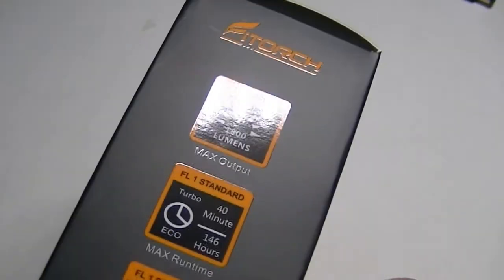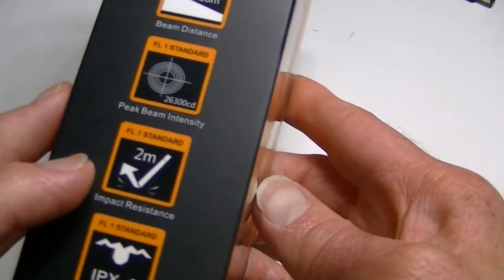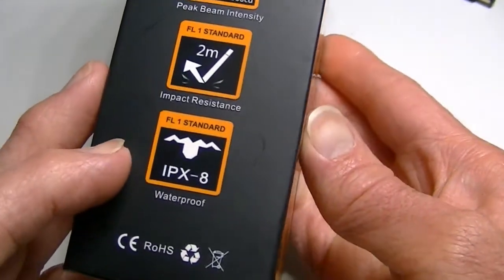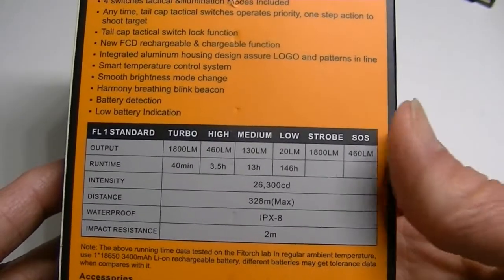Turning the box over, on the side you get other bits of information — there's your beam distance, your candle power. It's also impact resistant to two meters, and it's IPX8 waterproof, which would usually be about two meters underwater for 30 minutes. On the back there's a little bit of information as well.